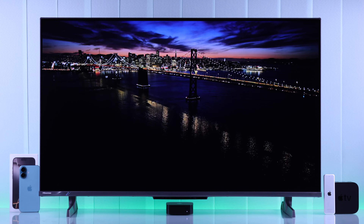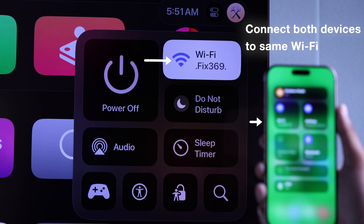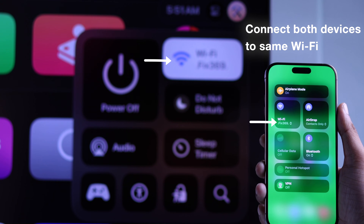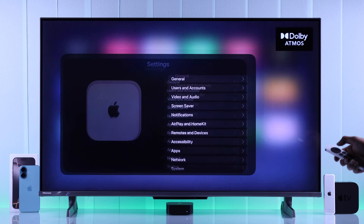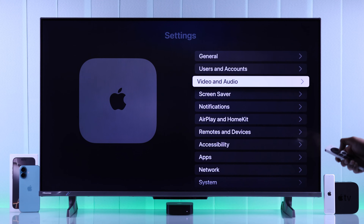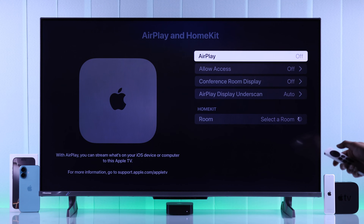To screen share your iPhone to your Apple TV, first you'll need to make sure that both your Apple TV and your iPhone are connected to the same Wi-Fi network. Also, on your Apple TV, go to Settings, then AirPlay and HomeKit, and make sure AirPlay is turned on.